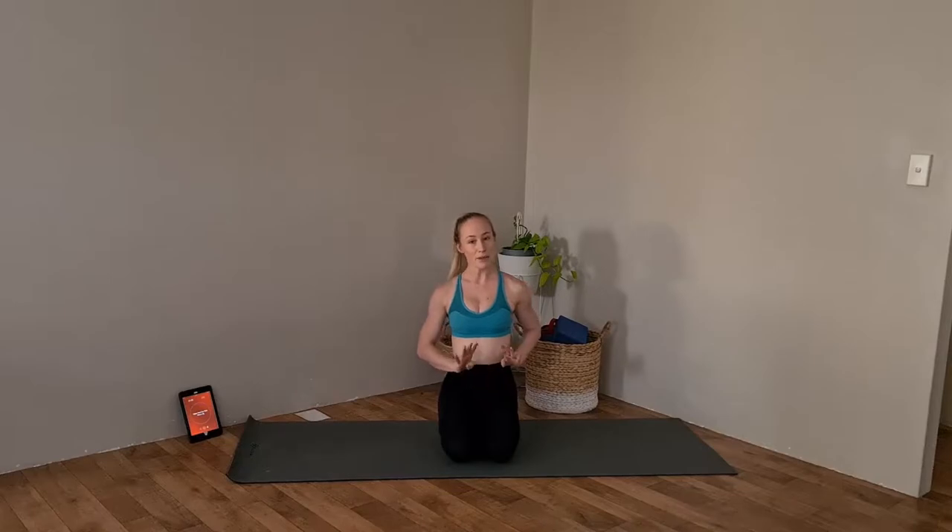All right, let's get ready to start the circuit. Circuit number one is made up of four exercises, one minute each. I'm going to demonstrate first, then we're going to start on the timer and get going.